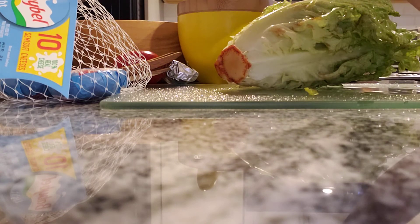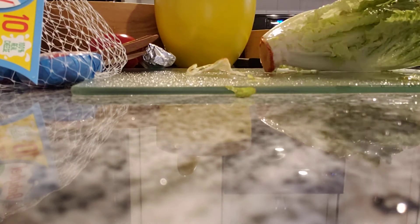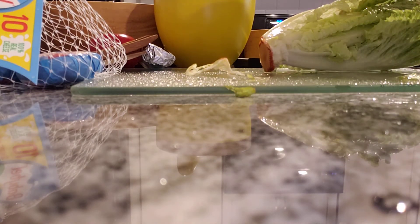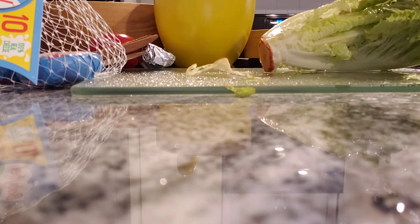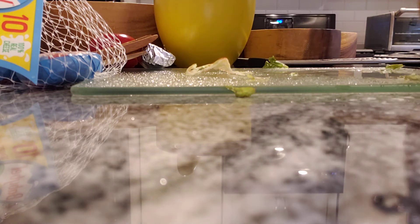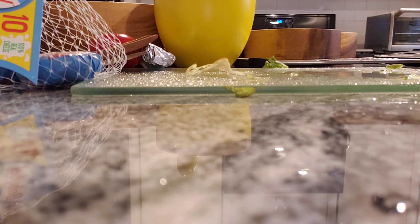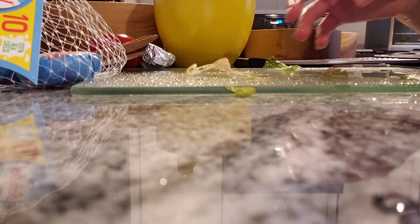I'm hoping you guys know how to rip and cut things. When you've got a pretty good amount in a bowl — I can't tell you guys how much is a good amount, but you can decide for yourself. Remember, you should put quite a bit because we're making a salad here, and lettuce is kind of the staple of salad. Take some time to wash your hands after each ingredient.